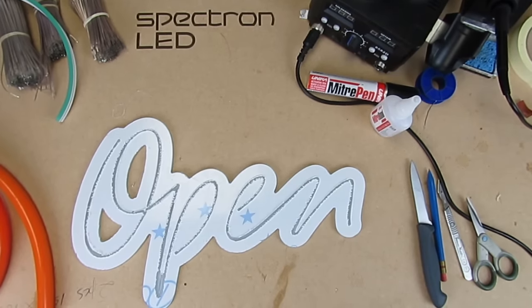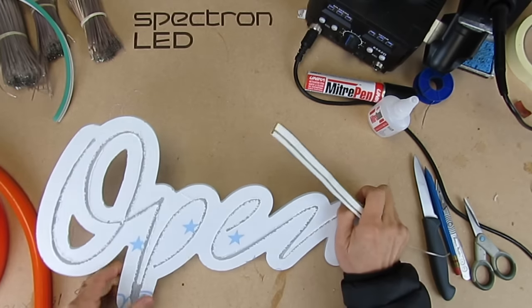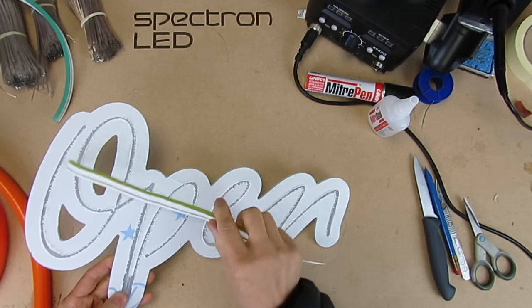Hi and welcome back to part two of the Neon Flex tutorial. Today we're going to create some letters on clear acrylic to say 'open'.